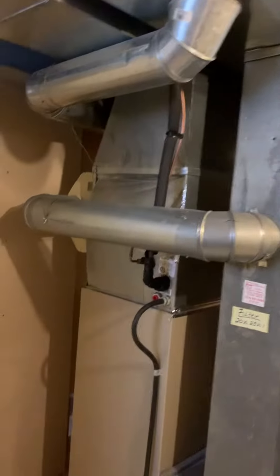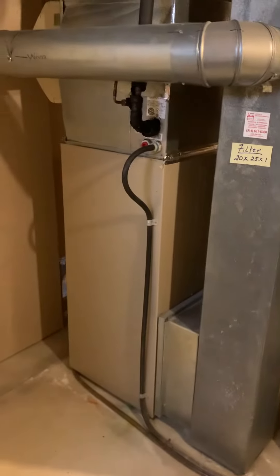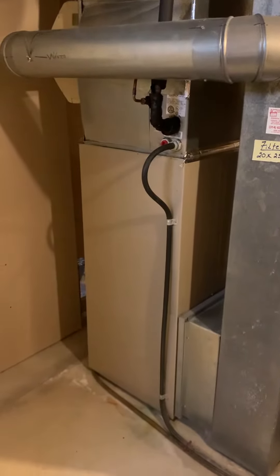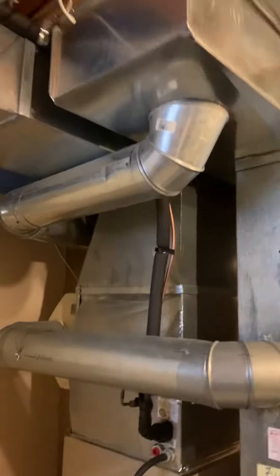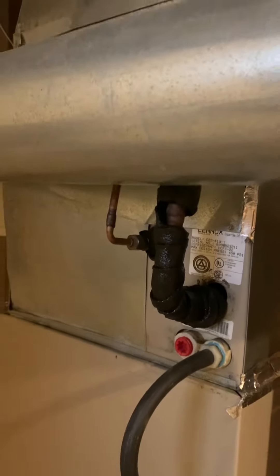All right, you guys, so we're taking a look at possible replacement of the system here. We've got a pretty old system — we're 23 years old, so highly recommended. We have a G23 100,000 BTU furnace with a coil and supply plenum, all from 1998, running on R22 Freon.